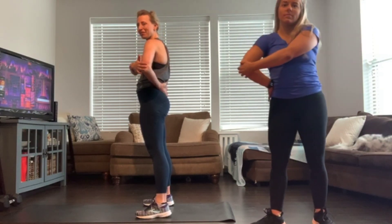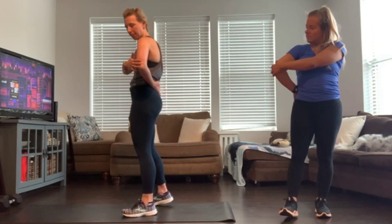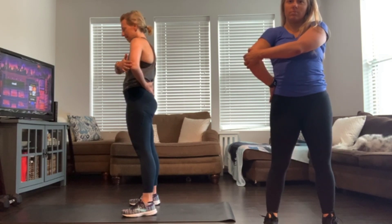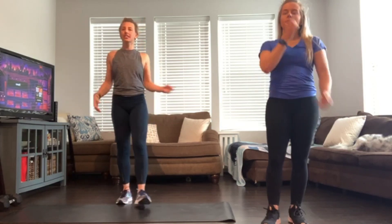Think about how this side feels in comparison to the other. One more deep breath. Exhale and release. Roll those shoulders out, shake it off.